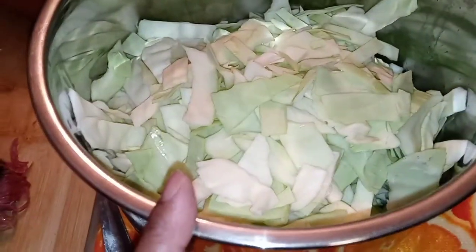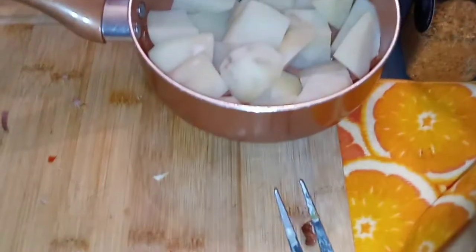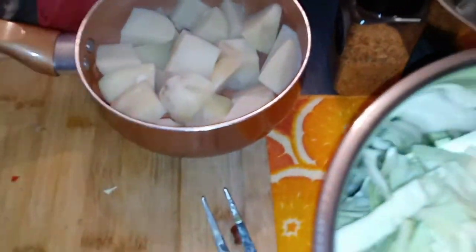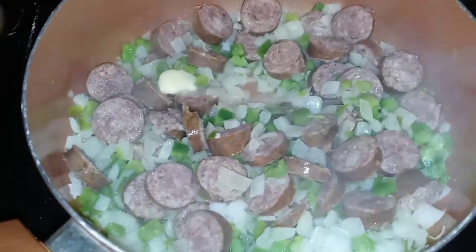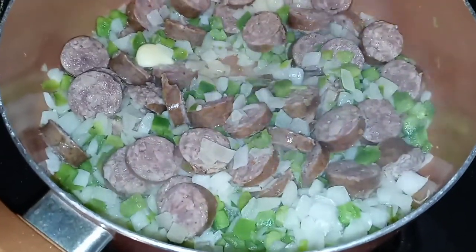All of our cabbage is in now. I parboiled my potatoes because the instant pot pressure cooks so well — it's going to get this cabbage done in no time. I didn't want the potatoes to overcook, so that's why I parboiled them first. Going in now: chopped smoked turkey leg, and over here the sausage, peppers, and onions are sautéing. Once that's done I'll dump it all in.